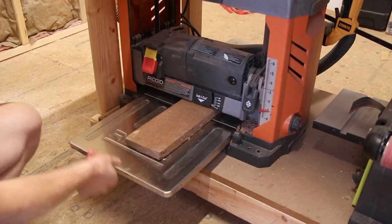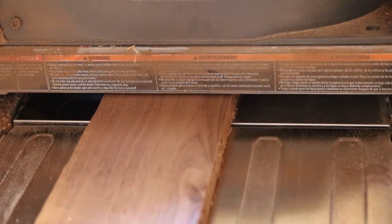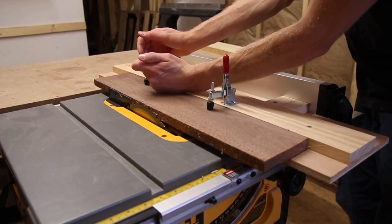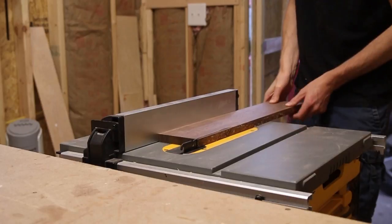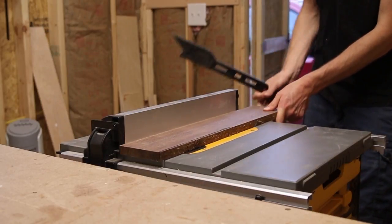I started this project out with just a single piece of scrap walnut that I had around the shop. I used my planer to get the board to about an inch thick. The idea was to cut the board into multiple strips and then glue those strips together. But first I had to use the joiner jig to get one side straight, and then I'd flip that side over and put it against the fence to get the other side straight.